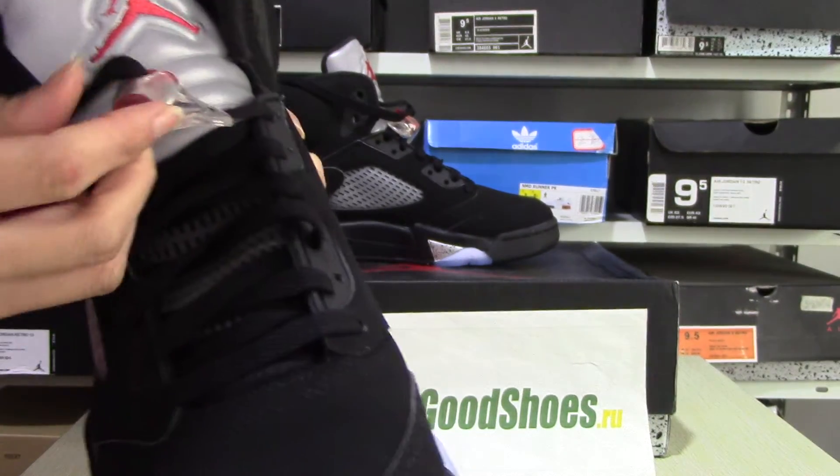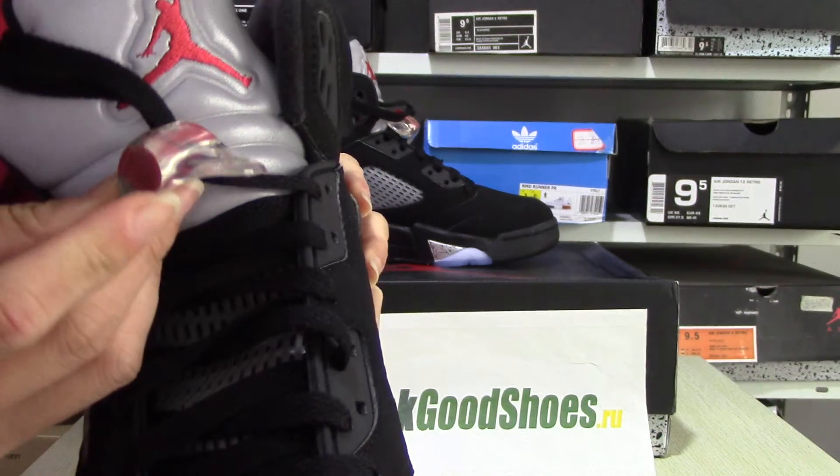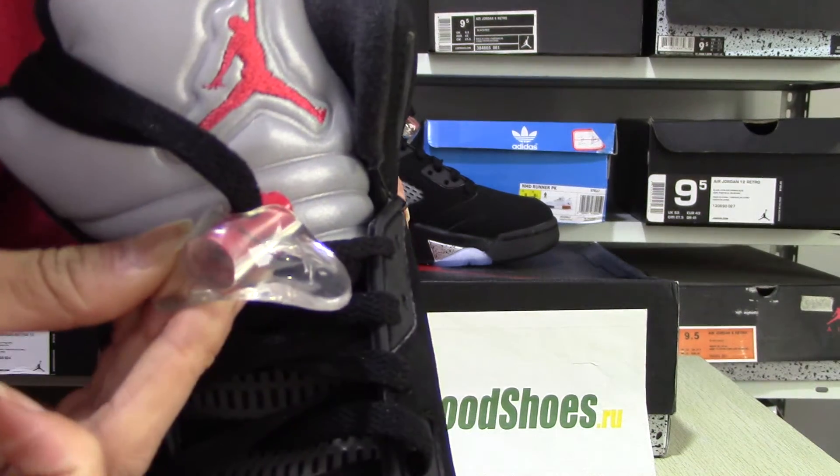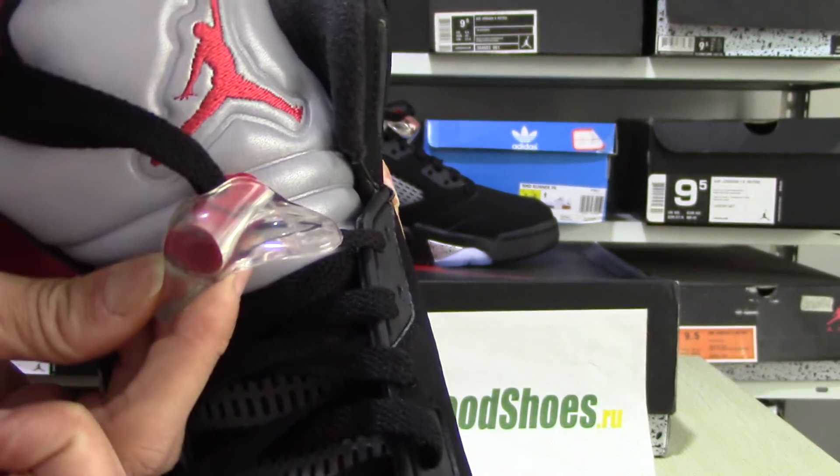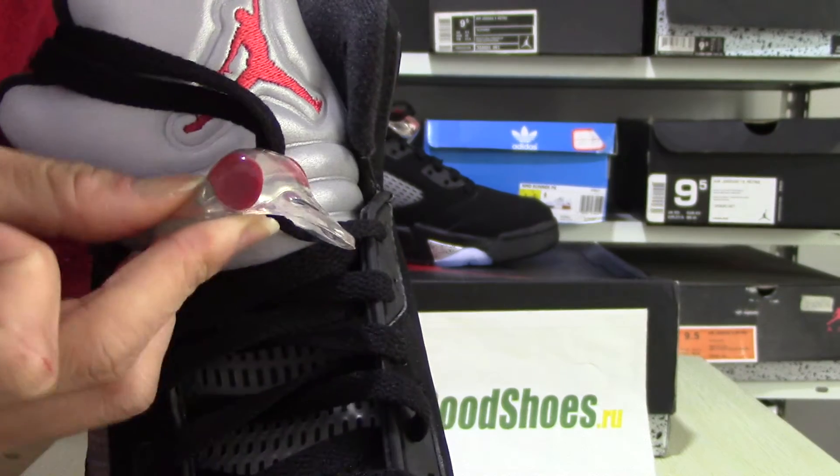I'll try the shoes buckle. And you can see the Jumpman in white color and the black color.